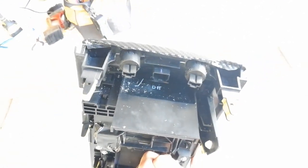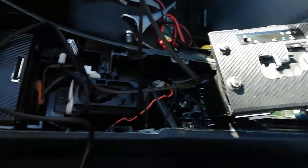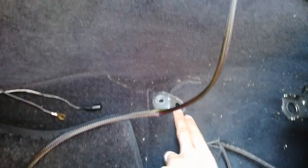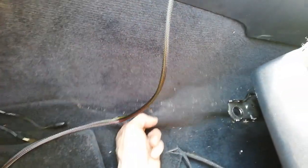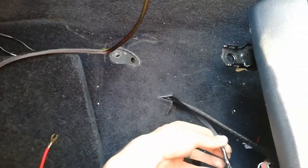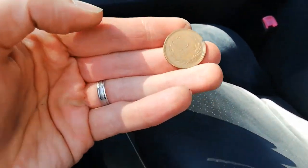All I have to do now is plug in the loom to the back connectors and it should be good to go. Routing the cable down to the seats is pretty easy — just pull up the carpet a little bit like this, feed the cable through and down through the hole. While I was down there I found what looks like a 10 cent Japanese coin.